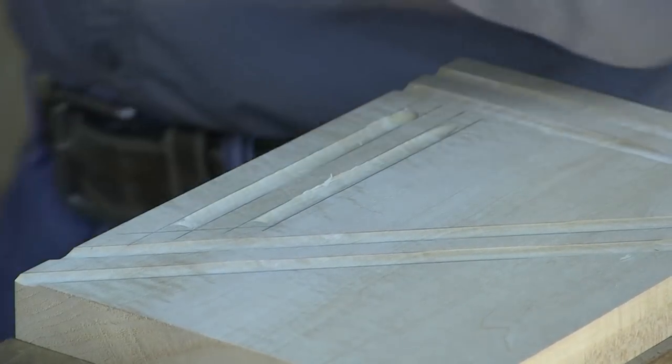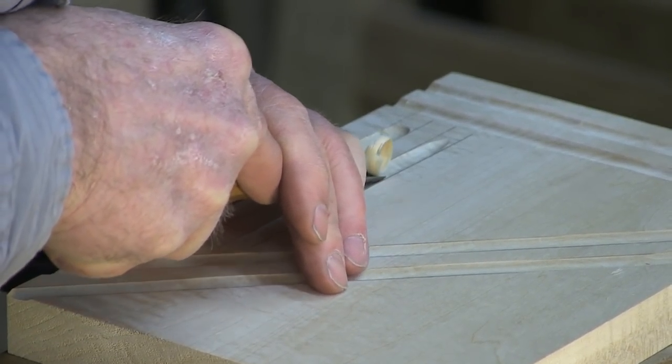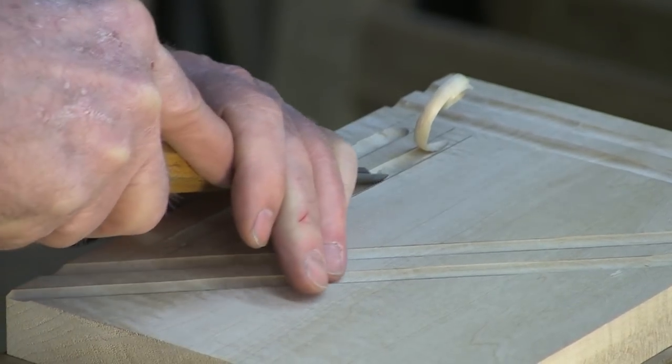If you decide to get going on carving, this is really the best exercise to start with because it teaches you tool control, how deep to cut, and grain direction — all very important things you need to know when carving. The thing you need to practice is to practice over and over again, because it just doesn't come overnight. I encourage you to do that. I'm Phil Lowe at the Furniture Institute of Massachusetts, and this is The Art of Woodworking.